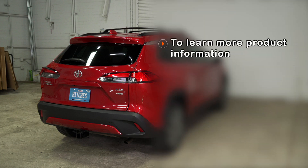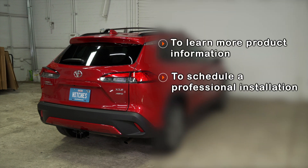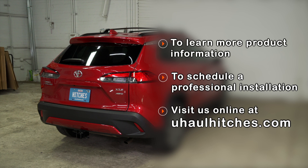If you have any questions about the products seen in this video, or if you'd like to schedule an installation with your local U-Haul Hitch professional, please visit us online at uhaulhitches.com.